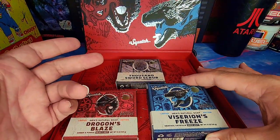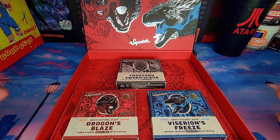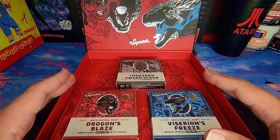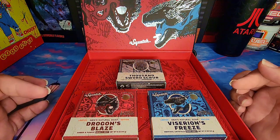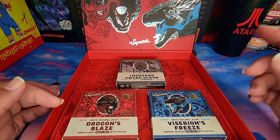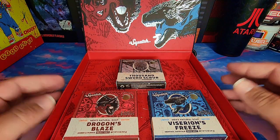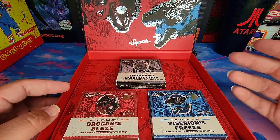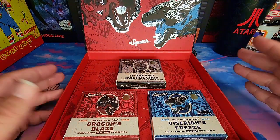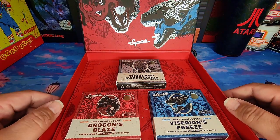I would still recommend the collection, especially if you're a Game of Thrones fan — definitely check it out. If you'd like to get in on this collection, click the link in the description below and try it yourself. Leave a comment and tell me what you thought if you've already tried it. This is Sammy from That Broke the Mouth — thank you for watching.